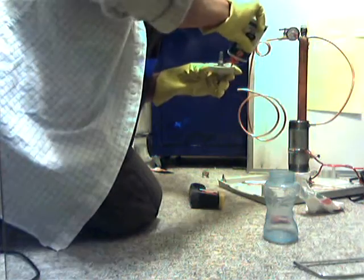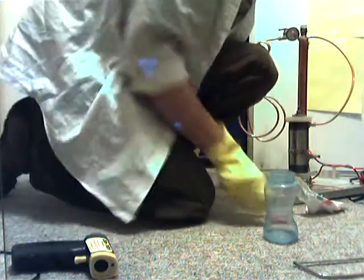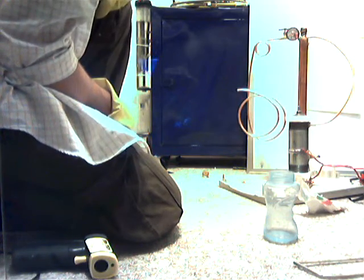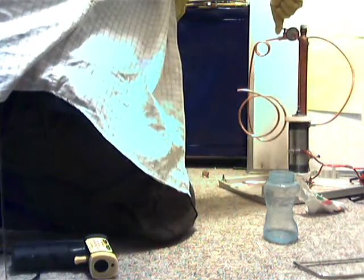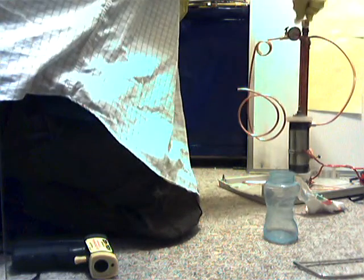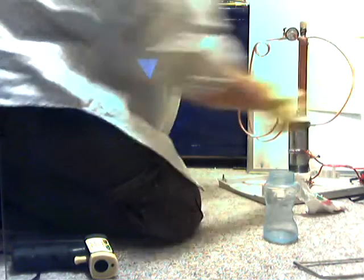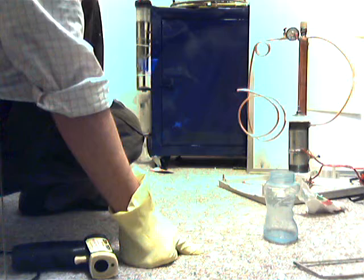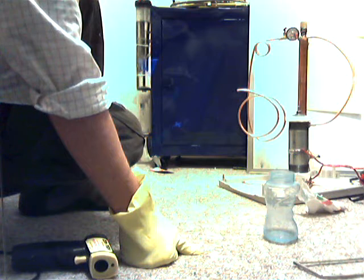I'm going to put the top on this bad boy this time and see what type of geyser we can get going here. Everything's off — steam blast. I'm at 15 amps. I'm going to make sure this is open. I need to close this. Here we go — I'm at 9 amps.